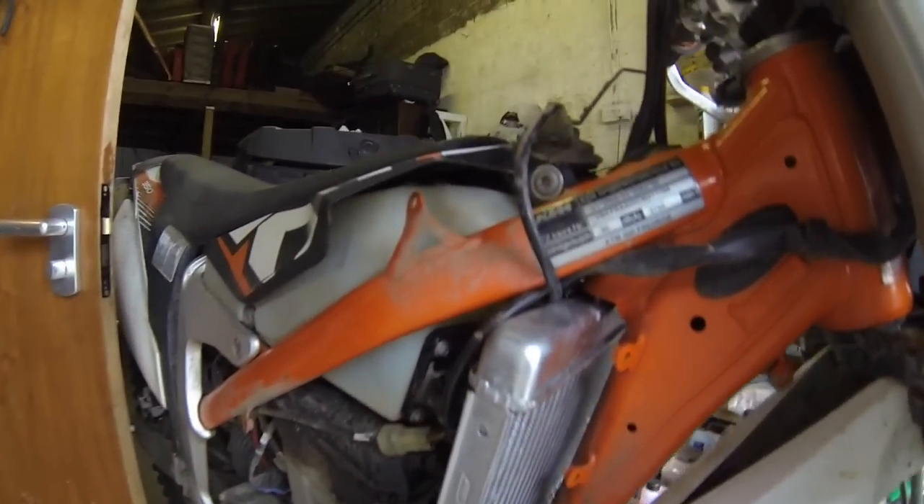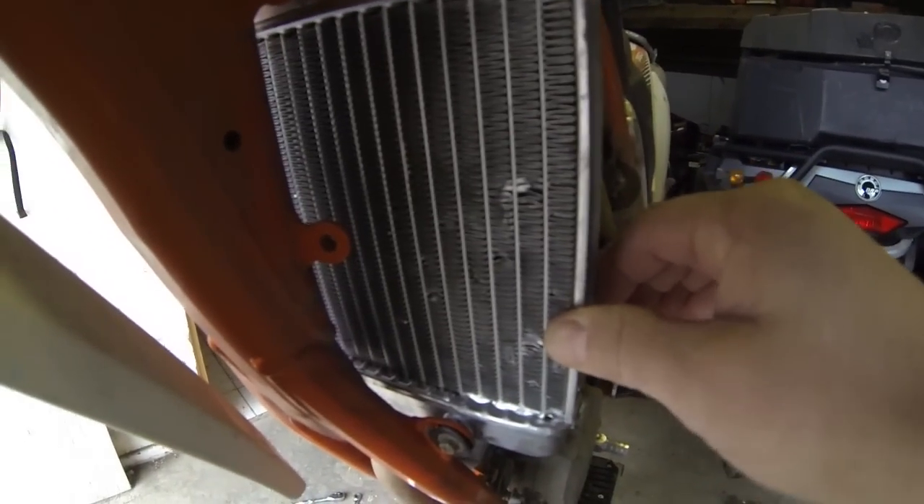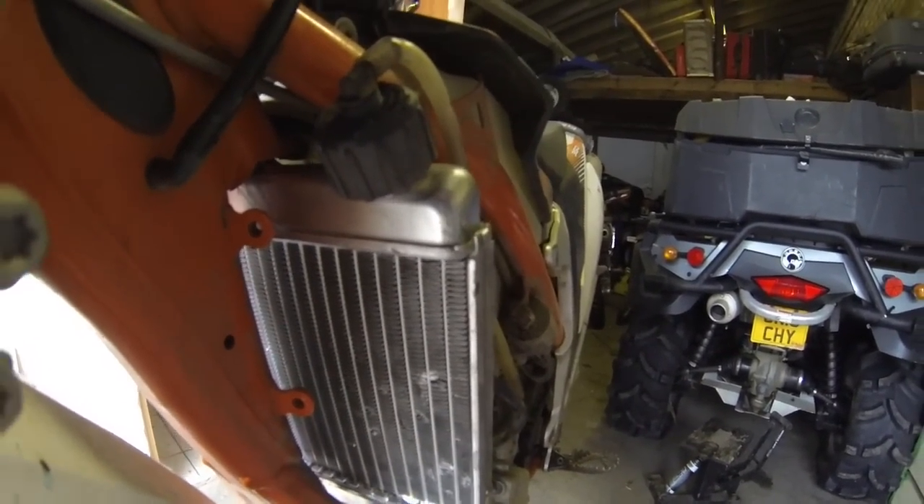The radiator is now fitted. I'm just checking for leaks, letting the pressure build up a little — waiting for the fan to cut in and then checking it all back off. This rubber was a little bit of a pain, but as you can see, it's absolutely solid. I might have to grind a couple of grooves off the vents down there, but we'll wait and see.